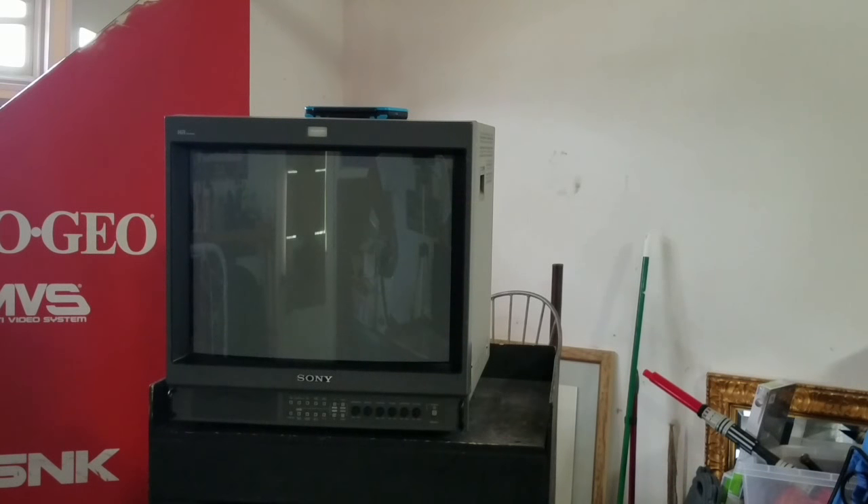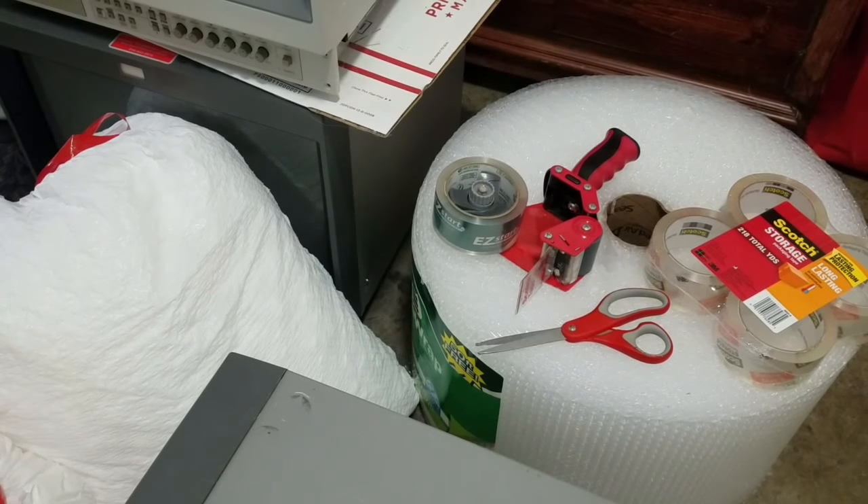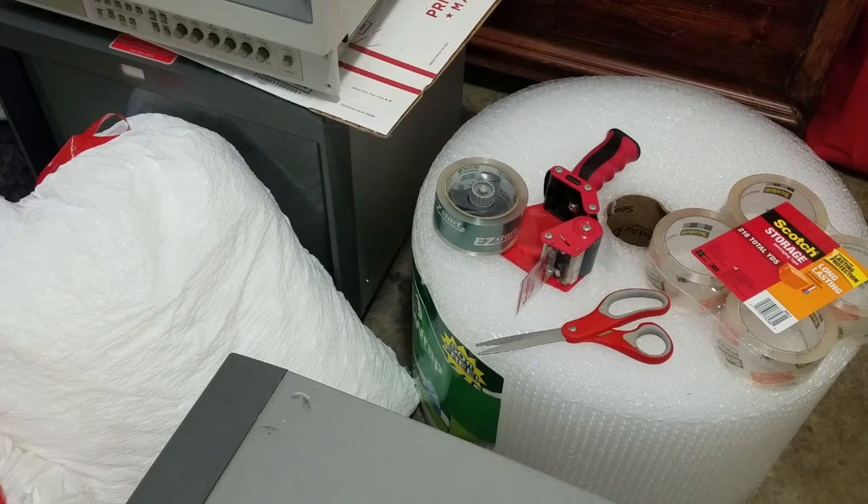While we're going through it, I'll do some discussions on PVM-related stuff. First, we're going to take a look at the materials I use to pack the PVM — what we're using as far as materials and supplies to pack up the Sony PVM or whatever CRT TV or monitor you're considering shipping.